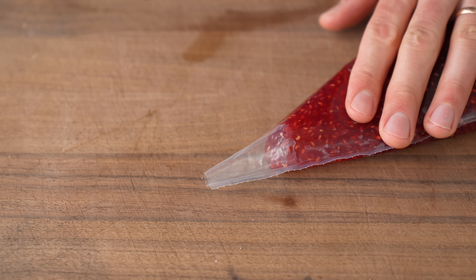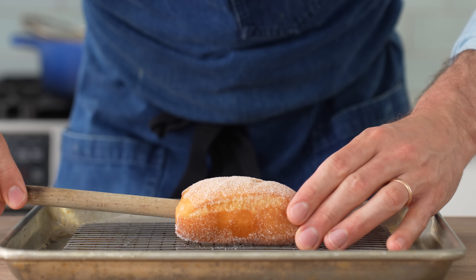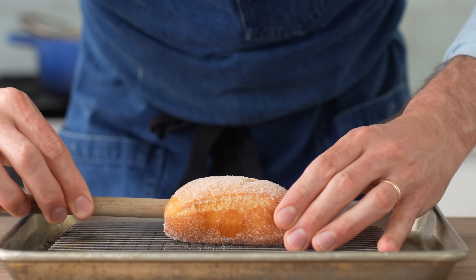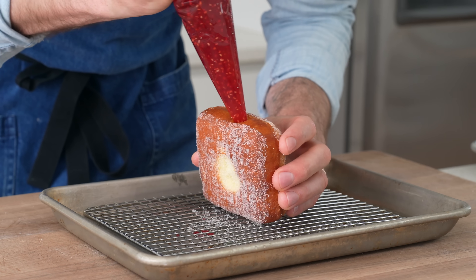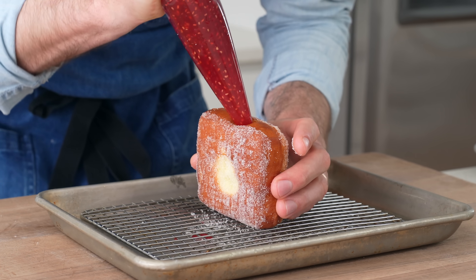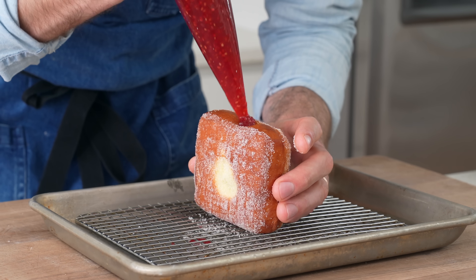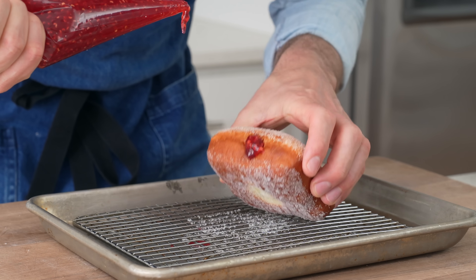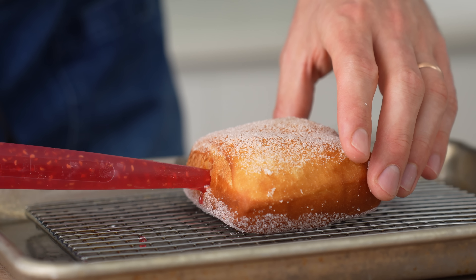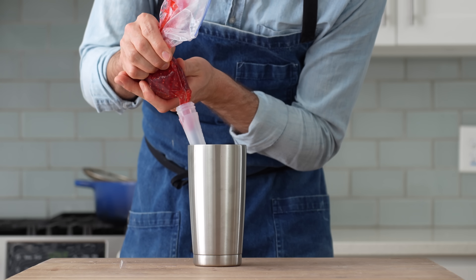First, make an indent in the side of the donut with a narrow blunt object — I'm using the back end of a wooden spoon. Push it all the way to the far side and wiggle it back and forth to open up a cavity so the jelly can spread out more evenly. Then take the piping bag and squirt in about three tablespoons of jam. Any more than that, and there won't be enough rich fried donut in each bite to cut through the jam's acidity. If you don't have a piping bag, a turkey baster can work, though you'll need to refill it for each donut.